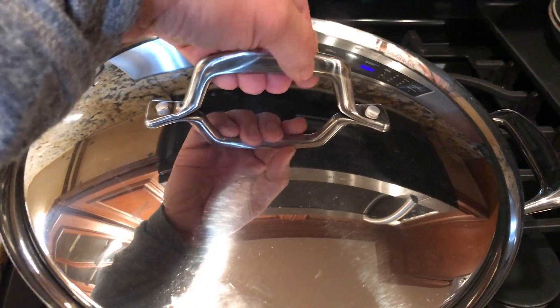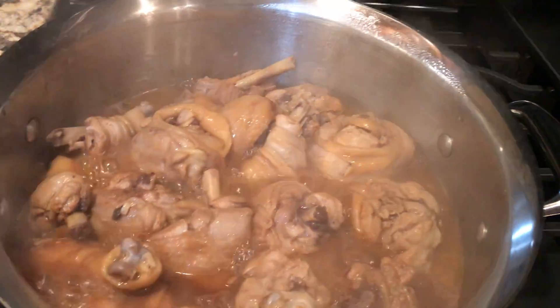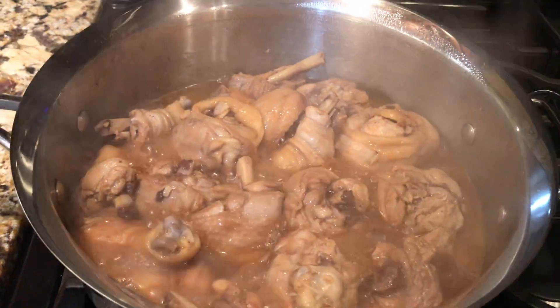I'm going to open it and put my onions in now. It looks rough.